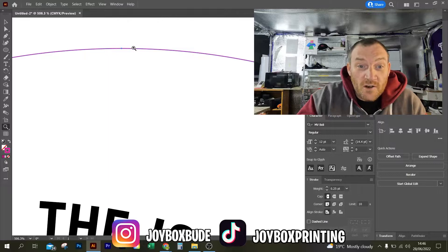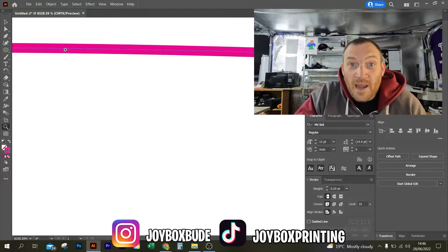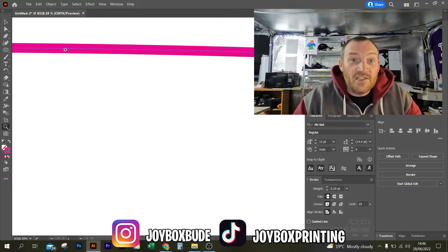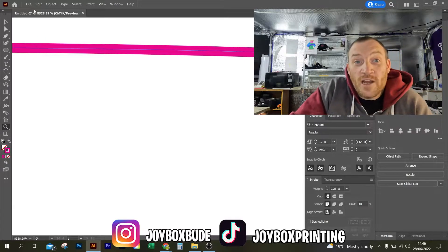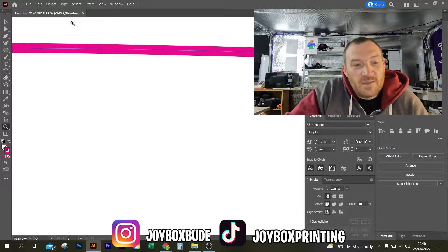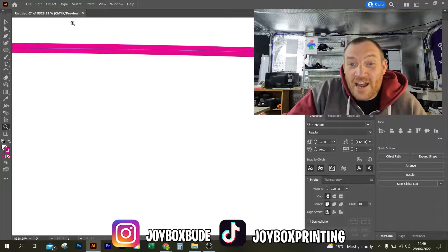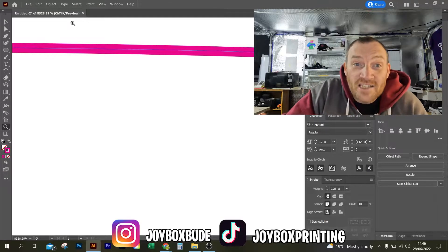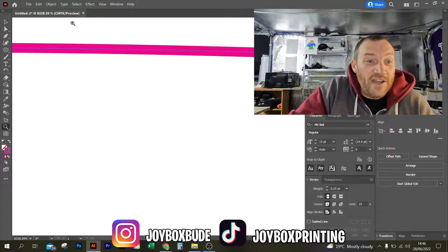If I zoom in on this, you can see that the stroke is right in the middle. And even though it displays that line being in the middle — you would imagine that to be your one cut line — there's actually two. And it's all to do with transparency. I'm not going to claim to be an expert in transparency because it is complicated. I don't understand all the ins and outs, if I'm being completely honest with you. But I do know how to stop this pesky double cut line, and I'm going to show you how right now.